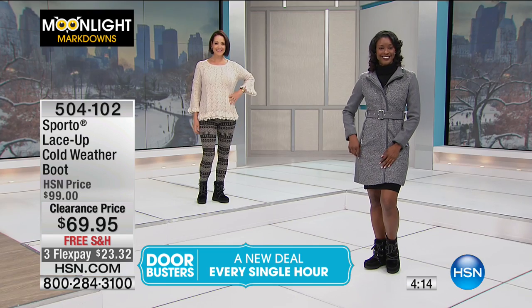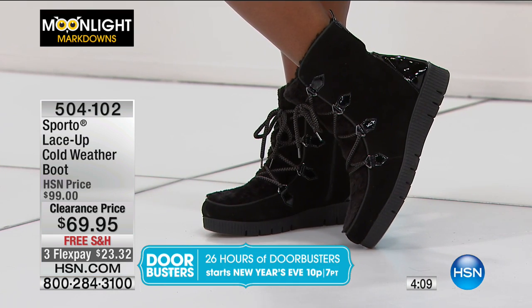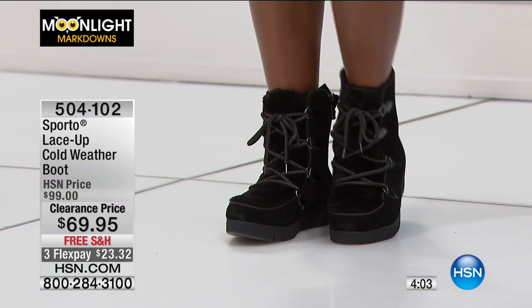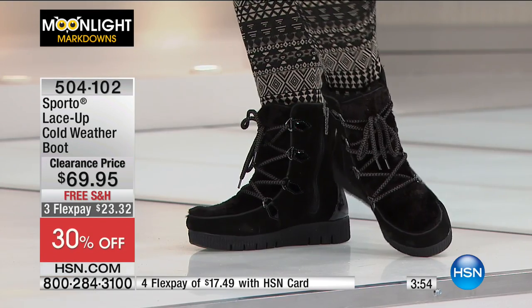These were $99 and today they're $69.95 — you're saving about $30. Free shipping and handling, $23.32 is your FlexPay. However, if you're an HSN card holder, you get an extra flex payment on all your fashion, jewelry, and beauty — so it's $17.49.